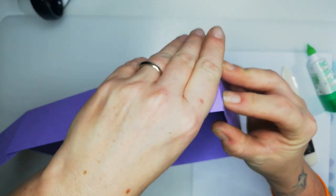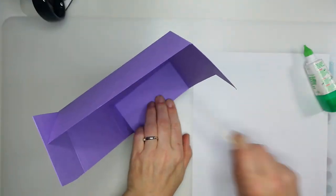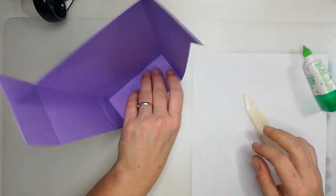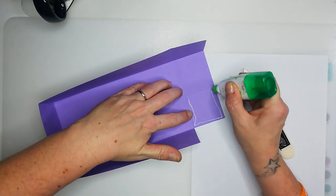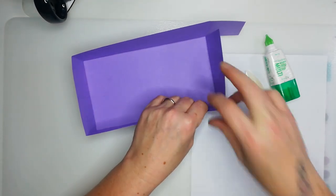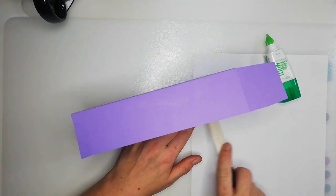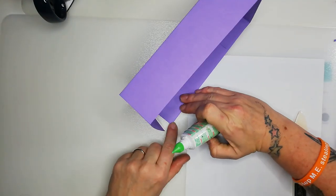I'm doing a lot of handmade gift boxes with a variety of things inside them for Christmas gifts this year, just to try and save on the pennies — it's very much a Christmas on a budget this year. As it always is! And then on to the last tab — this is why I like Tombo, because you only need to hold it a little while for it to set.